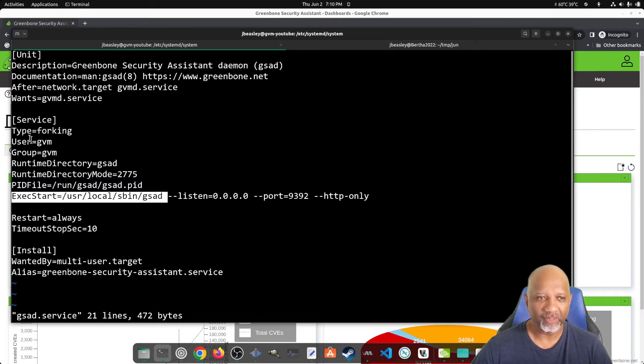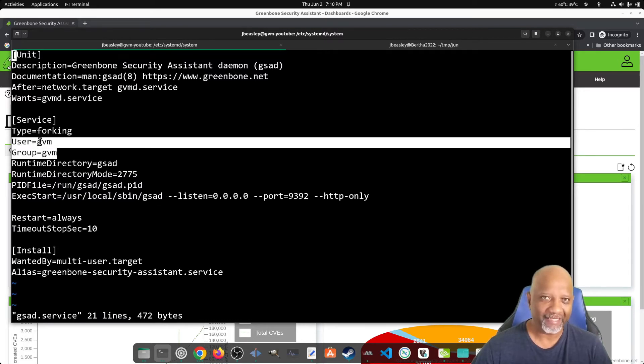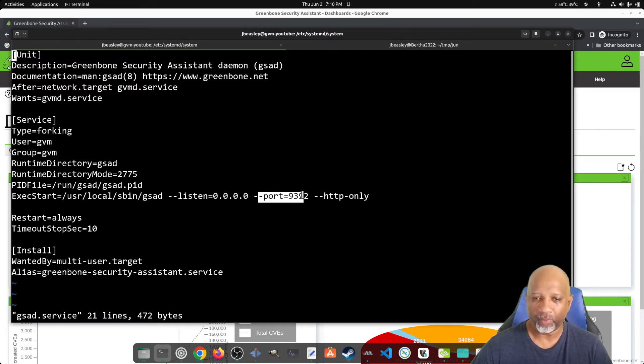The reason is that when the service loads, if you've defined a user and group, it's going to run as that user. The problem is that if you're using a port below 1024, a normal user can't bind to that port. That's just the way most Linux and Unix systems work — they won't let a regular user bind to a port below 1024. So we have to run this service as the root user and then tell GSAD to exit and leave the service running as a regular user.